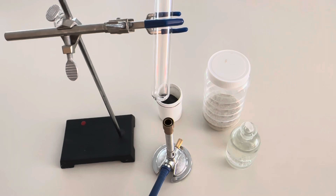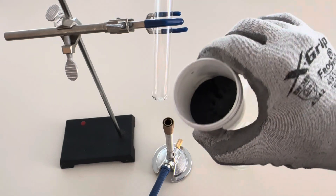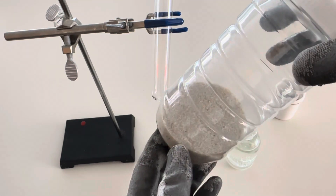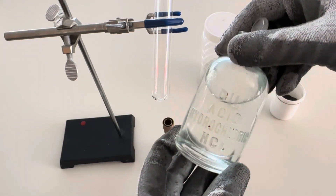All I'm using to make my pyrophoric silane gas is my Bunsen burner, a test tube, powdered magnesium, sand — also known as silicon dioxide — and 12 molar hydrochloric acid. The first step is to create magnesium silicide by combining magnesium powder and sand.